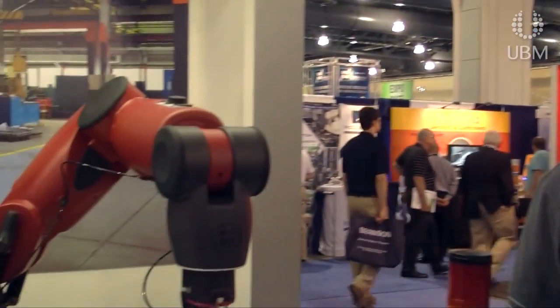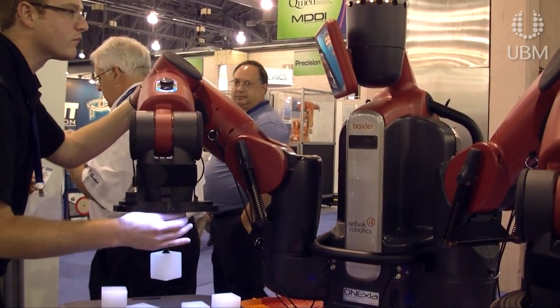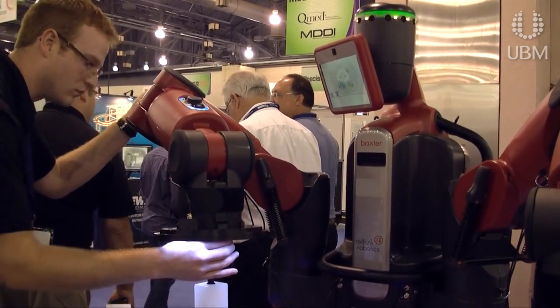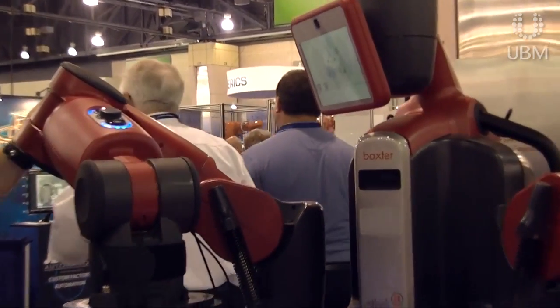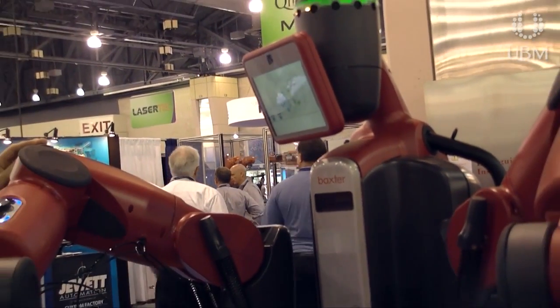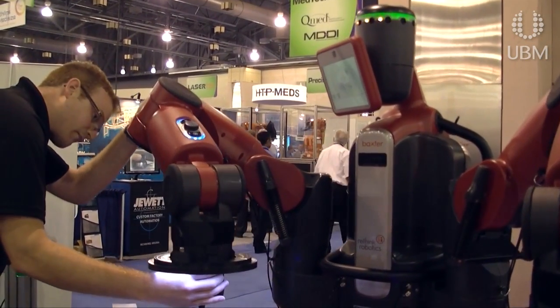Baxter is incredibly easy to train. Rather than requiring a specialized engineering degree and weeks or months of programming to do a specific single task, Baxter can be trained in minutes by the same people who are doing these tasks today — the same people who are loading lines, packing boxes — they can actually be robot supervisors.